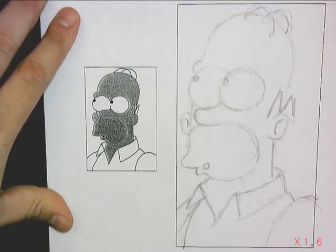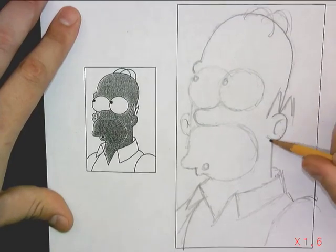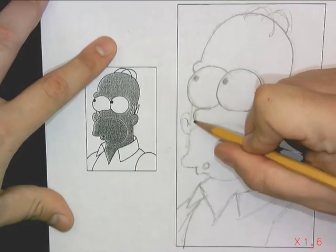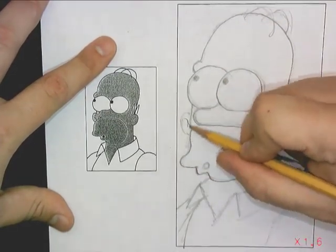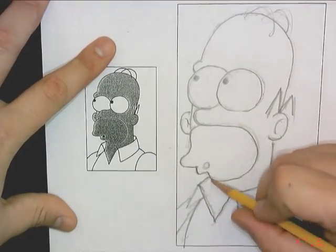I'm going to go ahead and fast forward a little bit more so I can clean my lines up here, so I can have somewhat of a nice clean freehand drawing of the Father Simpson. I wish I could draw this fast in real life.